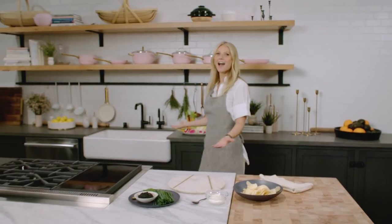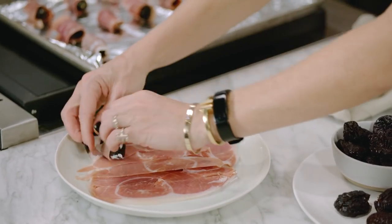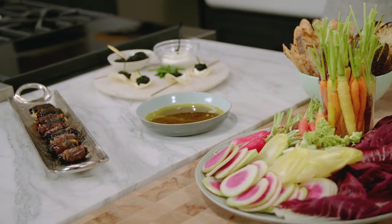Hi guys. Today we are in the beautiful Goop test kitchen. We're just gonna throw together some holiday appetizers that are incredibly impressive. Everyone's gonna freak out and think you're so fancy, but really it takes about two seconds.